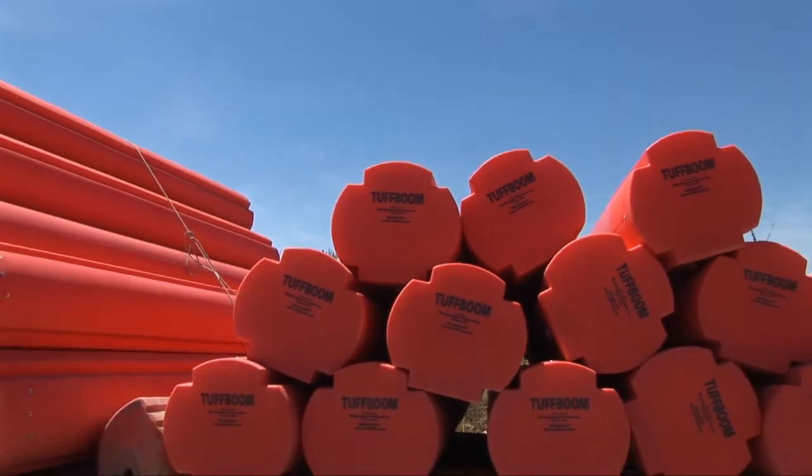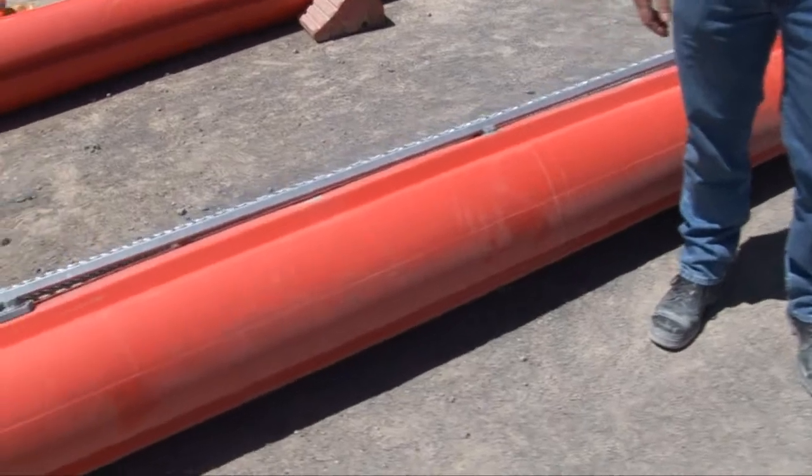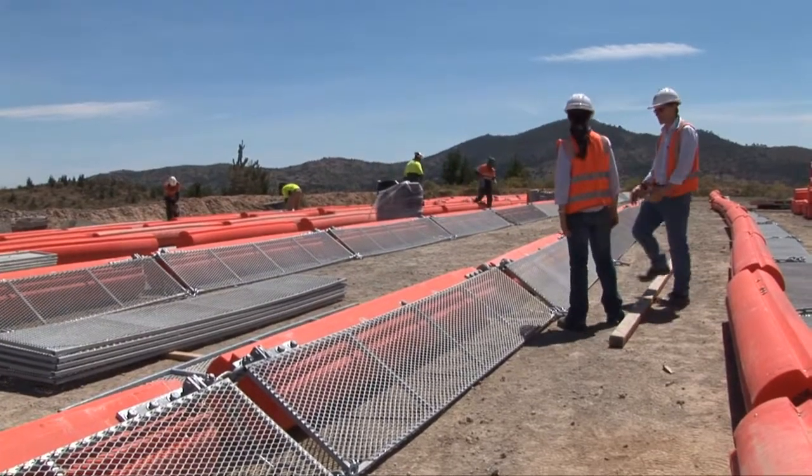All together the log boom is roughly 540 metres long. The log boom itself is made up of some floatable sections to keep it at the top of the reservoir, and then there's a galvanised grate just to stop the logs seeping underneath.